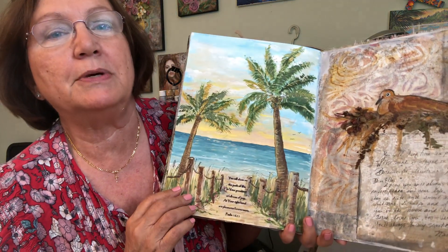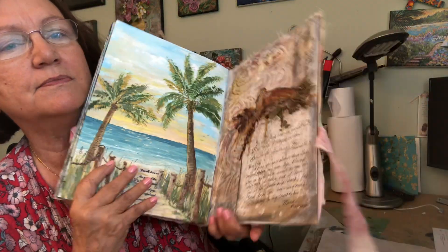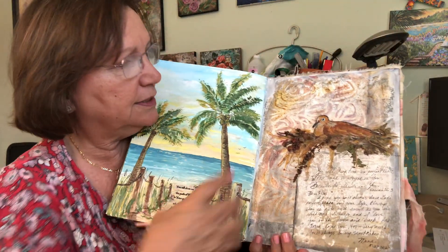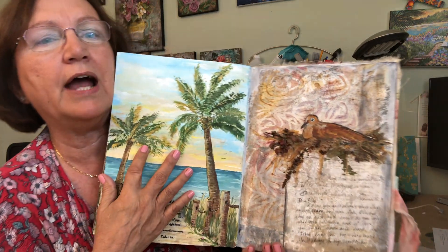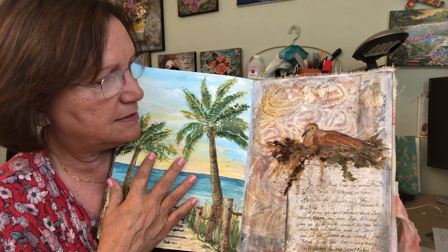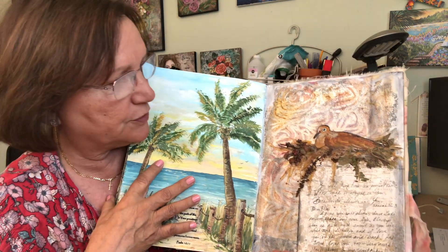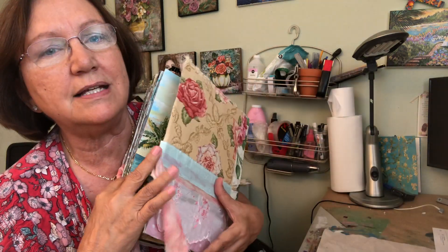Pretty much all of them have a beach picture. And then this last one is a little dove that we found by our house sitting on our utility box. I gave her a little final note here with a verse, and that's it.